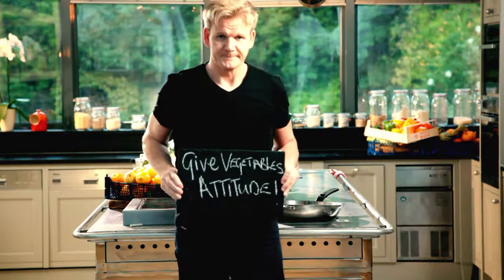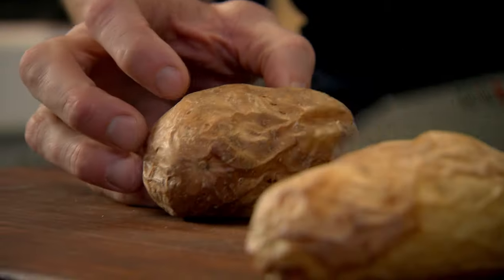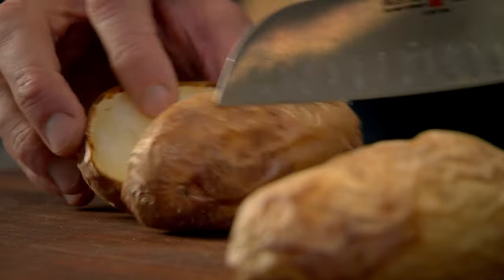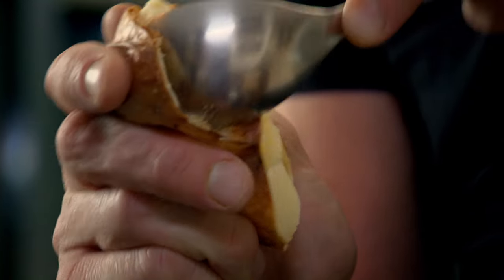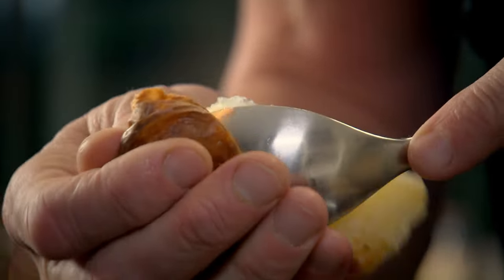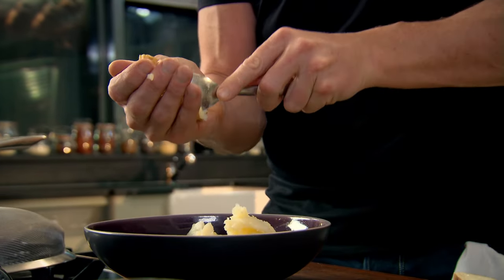Making your own gnocchi is so simple to do, yet the results are absolutely stunning. And it's a great way of using up leftover baked potatoes. You can make gnocchi just with flour and eggs. However, the potato gives it a nice, light, sort of creamy, fluffy texture. Just cut them in half, take your spoon and scoop the inside of those potatoes. This really works as well with leftover boiled potatoes.